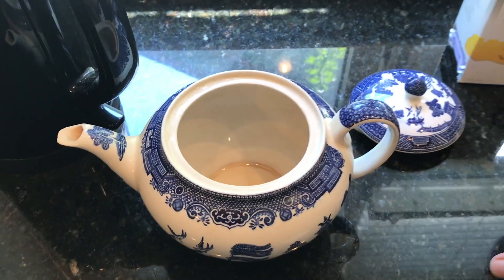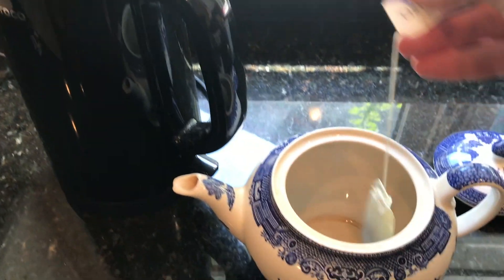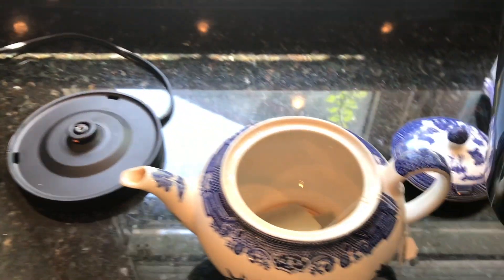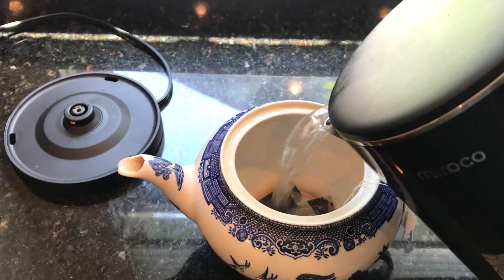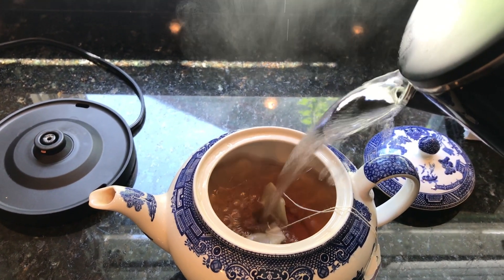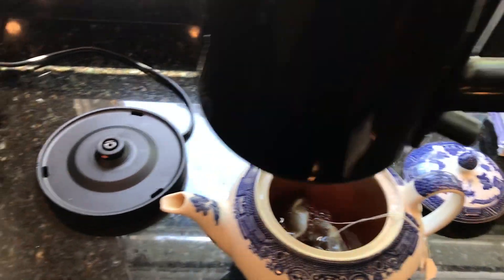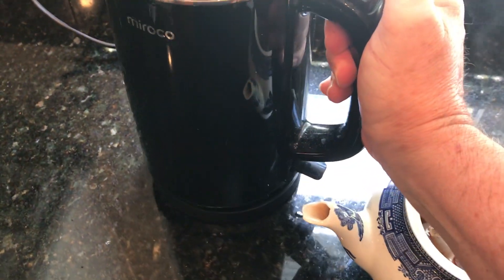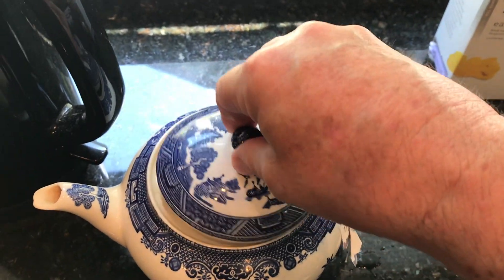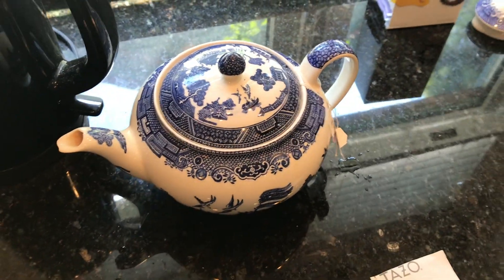Now I'm going to put my two Earl Grey tea bags into the teapot and pour the water over the tea bags. I'm going to put the top on to hold the warmth into the pot.